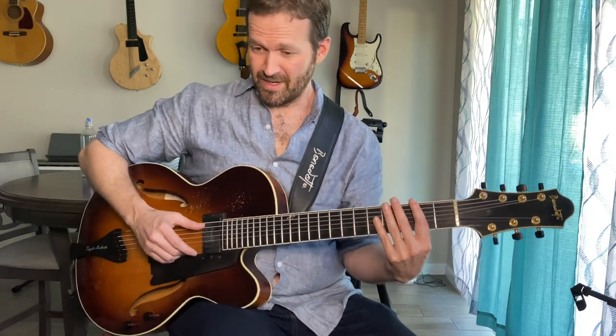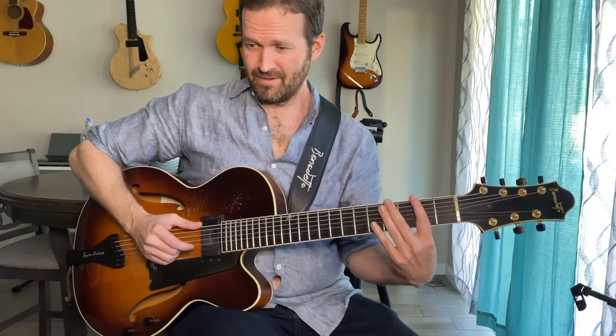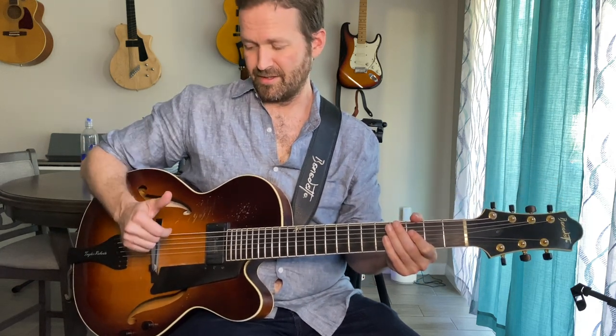I add a little bit of the percussive element. The goal is to try and sound like the whole band on one instrument — that's my approach to playing solo guitar. What I'm doing is essentially striking the lower string, or sometimes the lower two strings, with my thumb on the backbeat: on two and four.